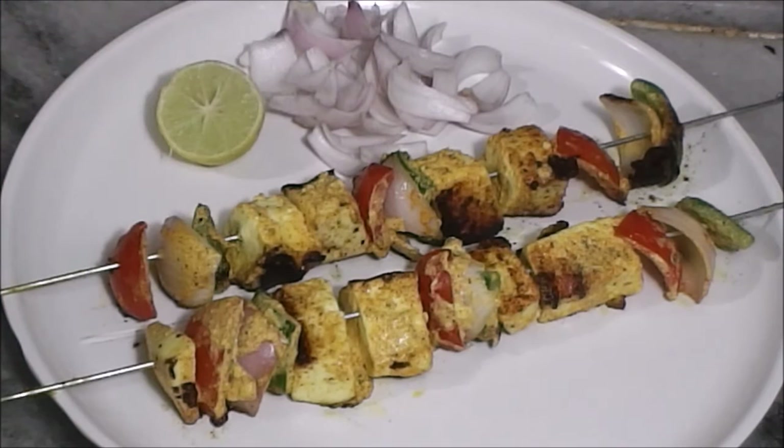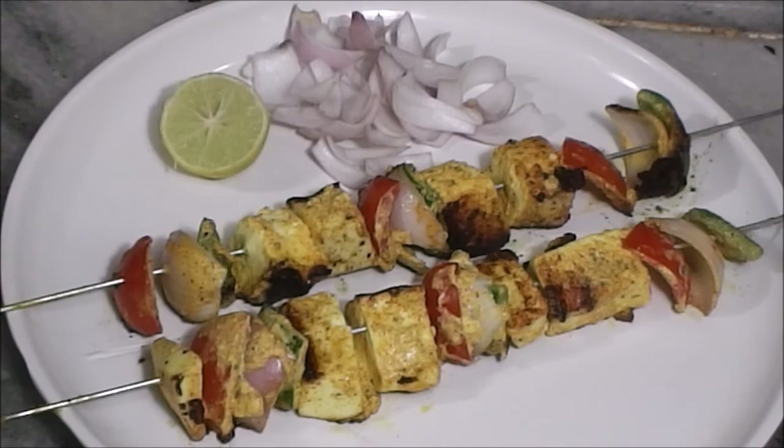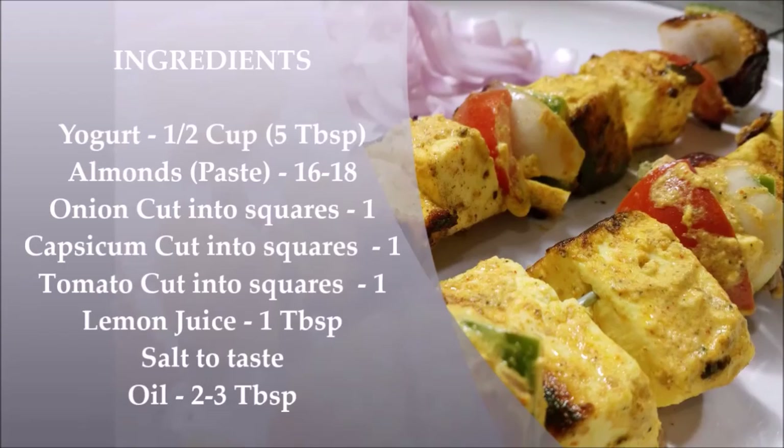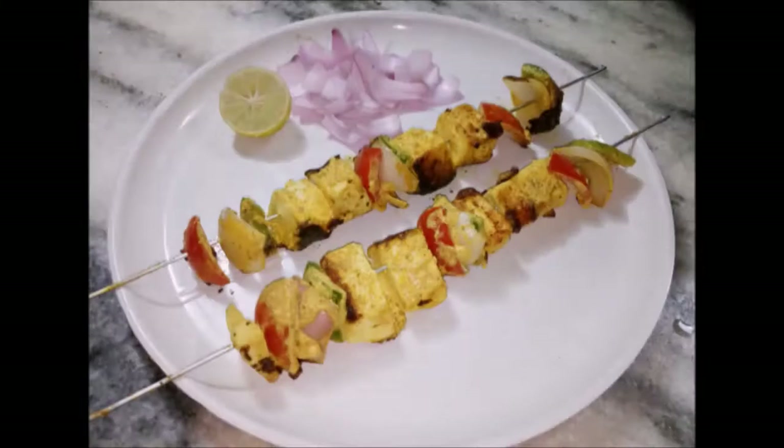Garnish it with some sliced onion, half a lemon, and sprinkle some chaat masala on top. And that's it — Badami Paneer Tikka is ready, do try this at home. And remember, don't just eat to live, live to eat. Thanks for watching. For more info, visit my website and don't forget to subscribe.